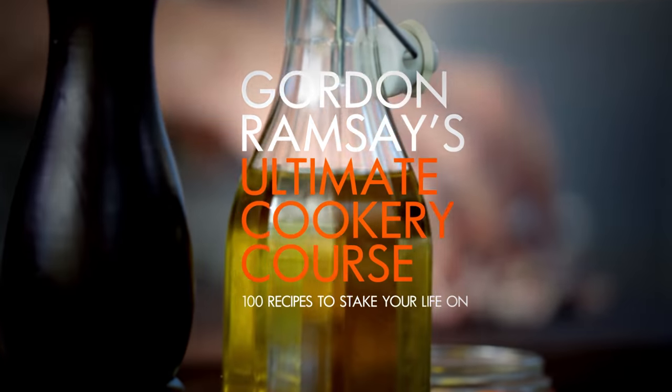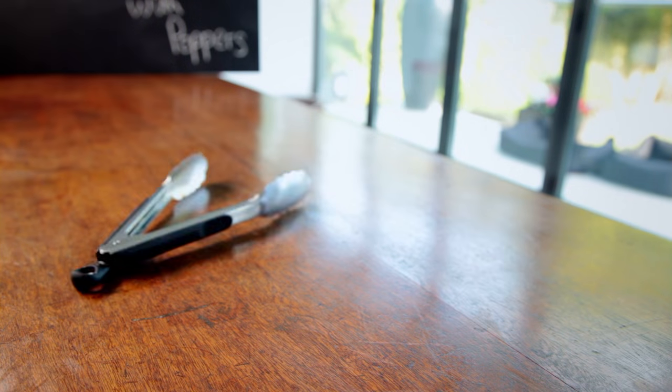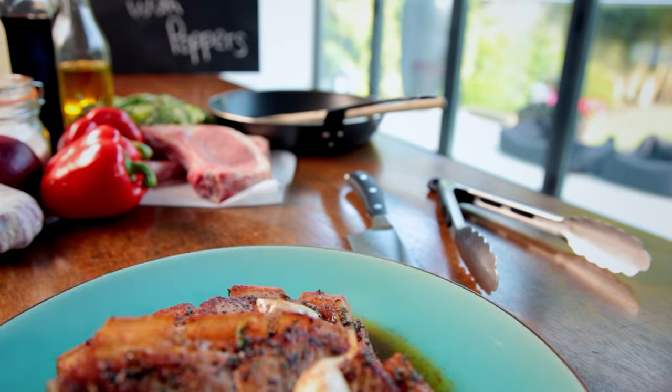Welcome to my ultimate cookery course, packed with cooking tips, information, and 100 recipes to stake your life on. The frying pan is one of your best friends — it's so versatile in the kitchen. Learning to use it with ease is a must, and I'm going to show you how.